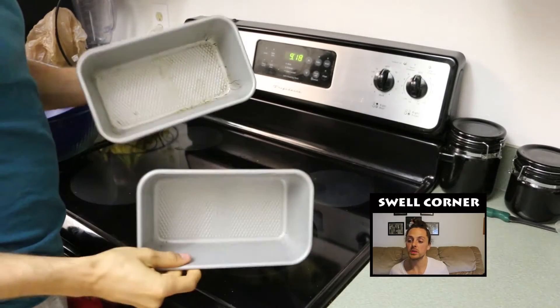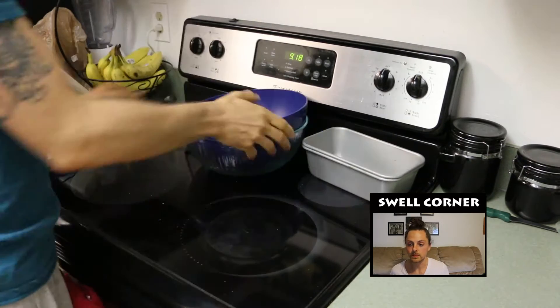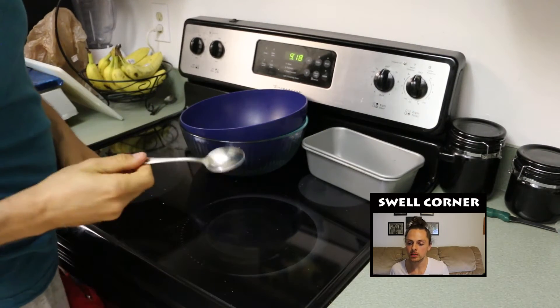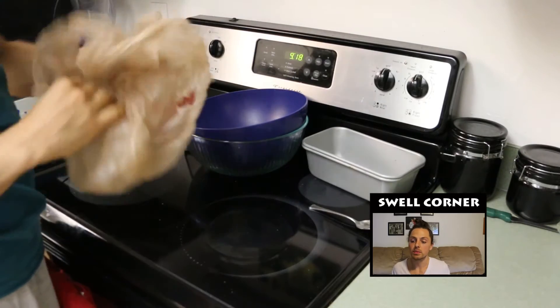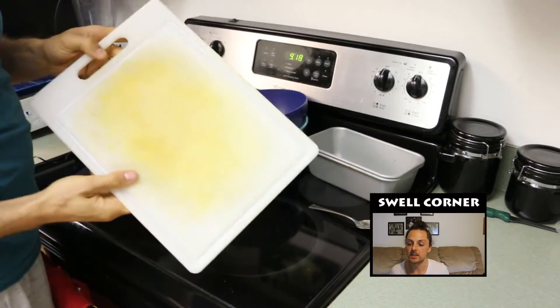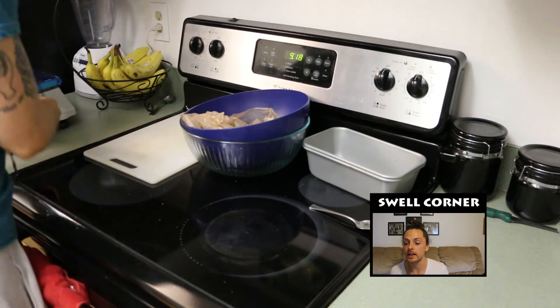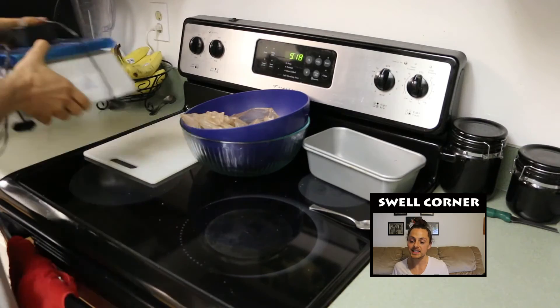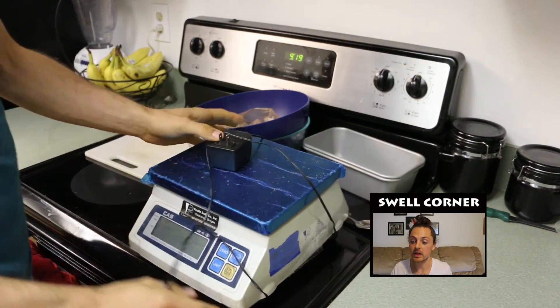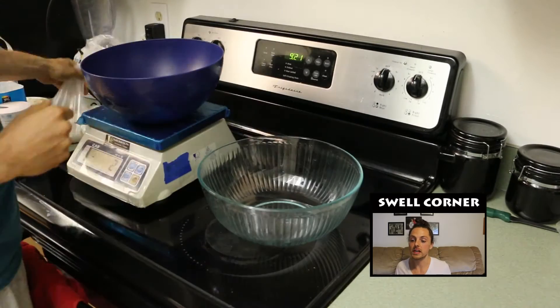As far as equipment goes, we're going to need 2 bread pans, 2 large bowls, a spoon, a plastic bag, and some sort of surface to put the dough on — a cutting board works fine or the counter if you like. It's nice if you can have a scale so that we can measure out the ingredients exactly. If not, you can use a measuring cup.